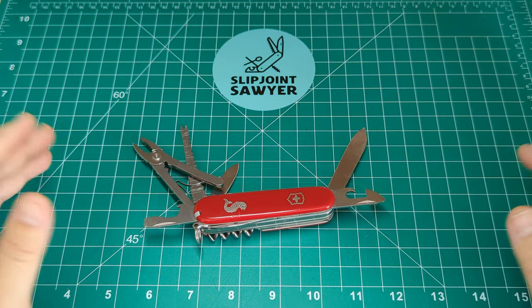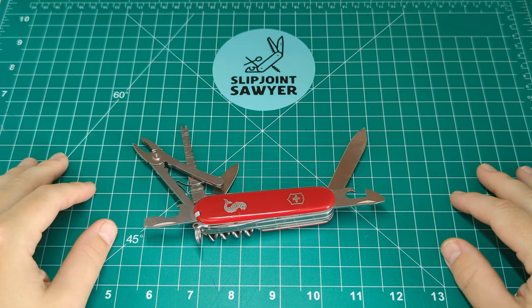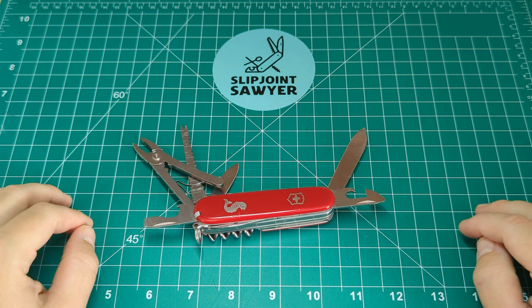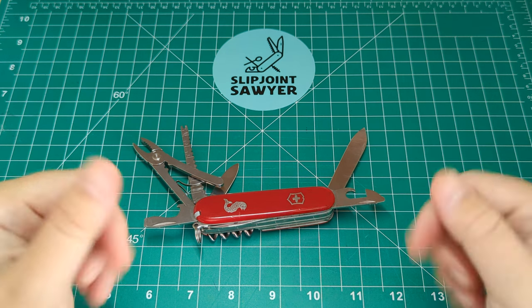So there we go guys — that's my review and overview of the Victorinox Angler, an older piece from 1992 to 2005. I really hope you enjoyed this review. Please be sure to like, subscribe and ring that bell for notifications, and I'll catch you in the next one. Peace out.